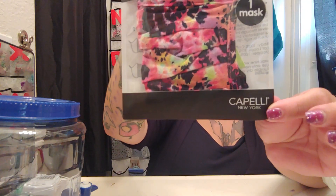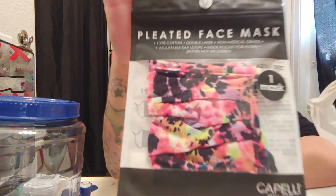Then I saw this mask. It says: pleated face mask, 100% cotton, double layer, non-medical grade, adjustable ear loops, inside pocket for filters — filters not included. One adult size mask from Capelli New York. In the back there's a sticker saying they were selling it for $3.99 but I got it for a dollar. They had a whole bunch of these and I thought the design was really cute. Let me open it up!